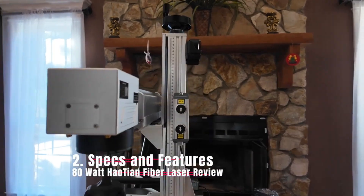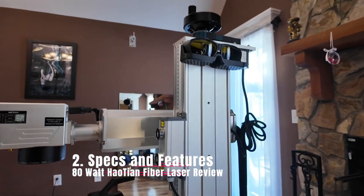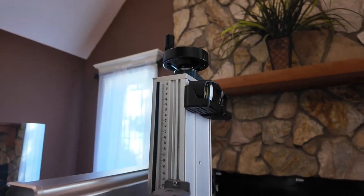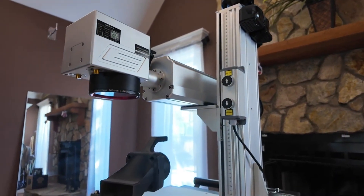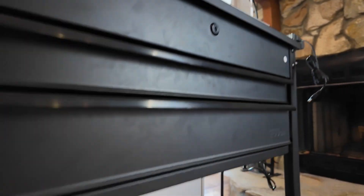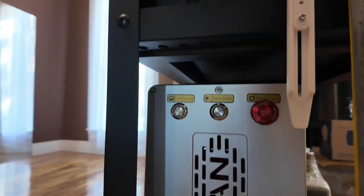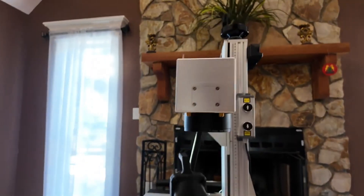So here we have the laser itself. This is a pretty typical split laser setup — we have the galvo here, we have our light path. I have a 500-millimeter tower with a motorized z-axis, an XY table down here, and then the power unit and laser source are also down here along the front. You've also got some controls in the back.